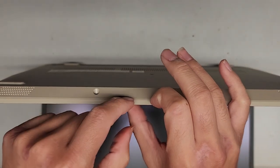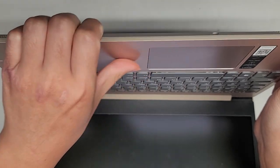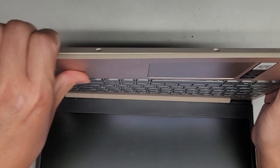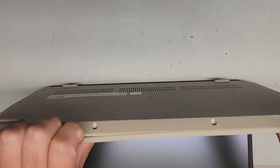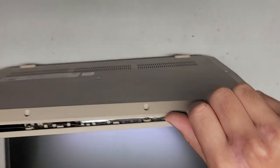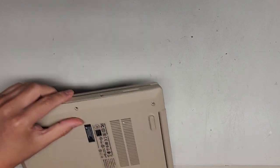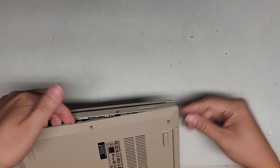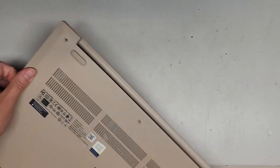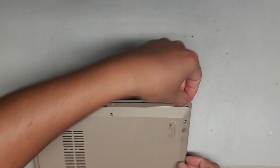I use my fingernails in the gap here and push with my thumb on the palm rest. Be careful not to press on the touchpad. The clips are popping out just like that — go on the side over here as well and pop that out. We got most of this up, so we're going to carefully close this down and work our way up the sides. Lift this up and run your fingernail along here. You can use plastic pry tools to do this — you don't have to use fingernails.